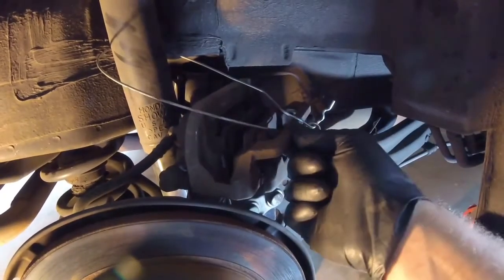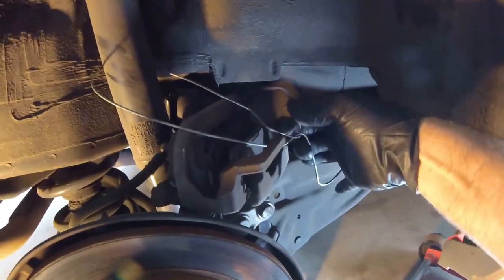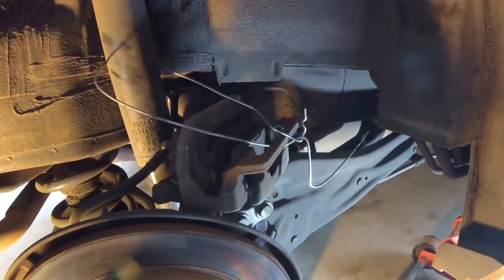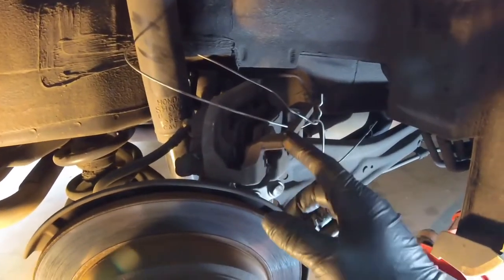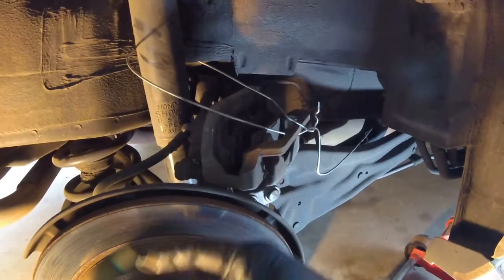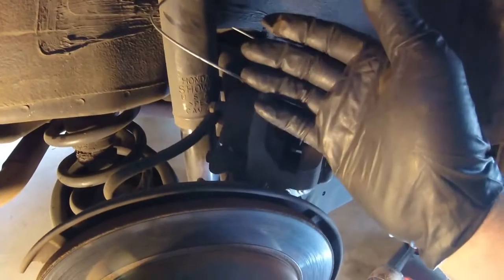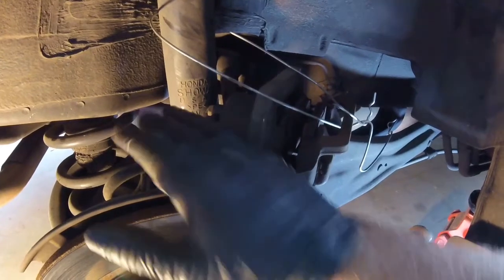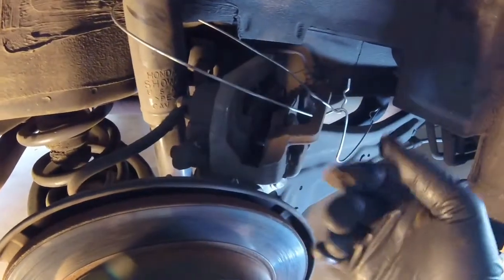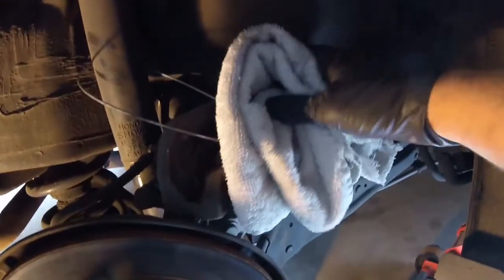I've got the wire coat hanger through the bracket with the pointed edges facing away — just watch out for those edges so you don't poke yourself in the eye. The reason we're doing this is to prevent the caliper from falling and straining the brake hose. They're not totally brittle, but you don't want to put any weight on them or damage them in any way. I'll put a towel over the sharp ends for safety.